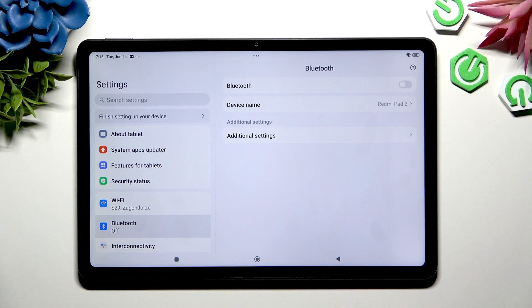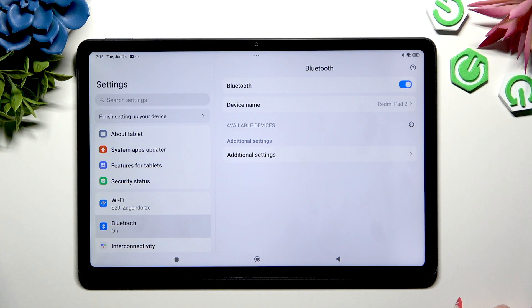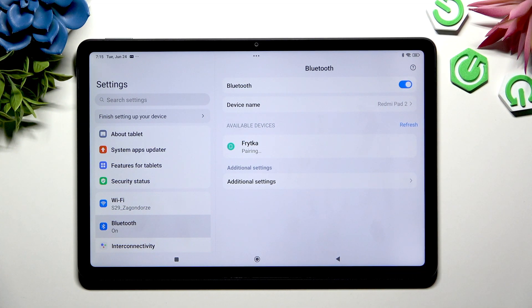Now use this switcher at the top right corner to activate it and wait for available devices to show. When they do, tap on the one you wish to connect to.